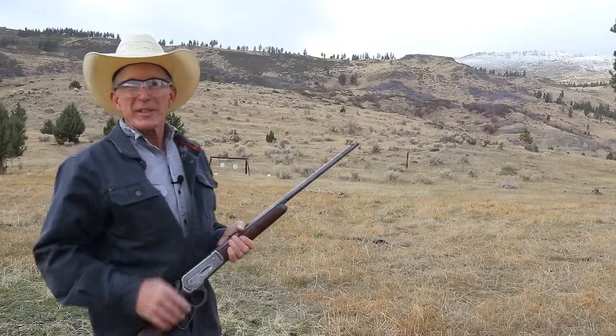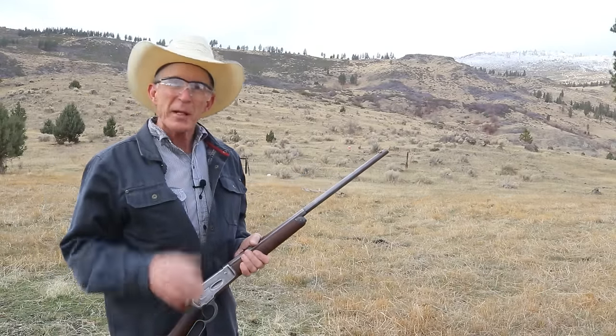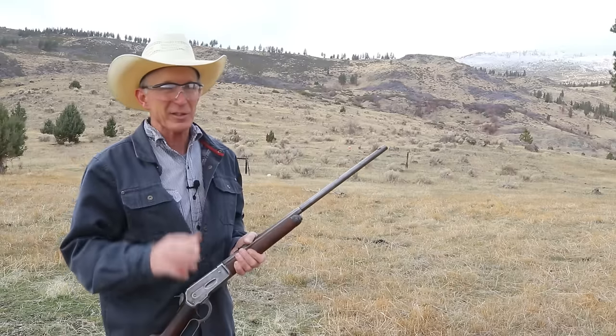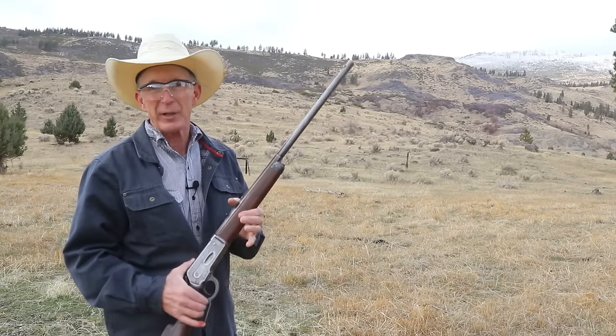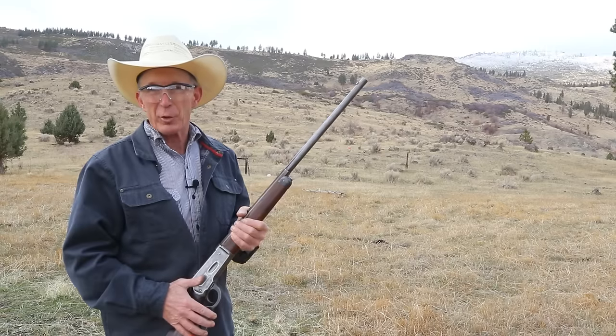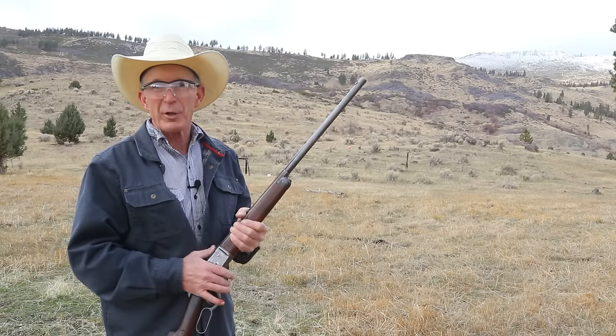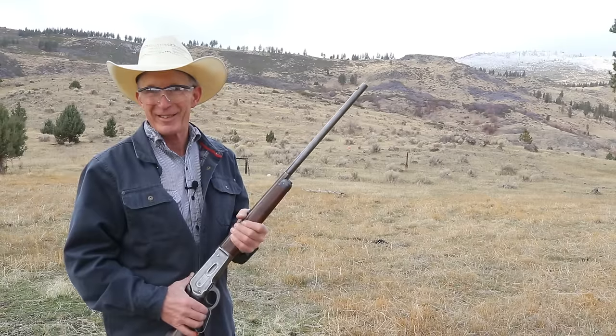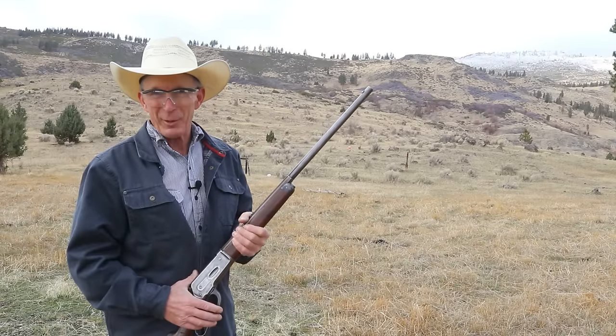If you're interested in 1886s and .50-110, make sure to check out Levergun's 50 channel — my good friend Jeremy has done some fabulous work with this rifle and caliber combination. And don't forget 15% off on all orders at Old Arms of Idaho through the end of the year with discount code CINNABAR2023. Until next time, happy trails from the Cinnabar.